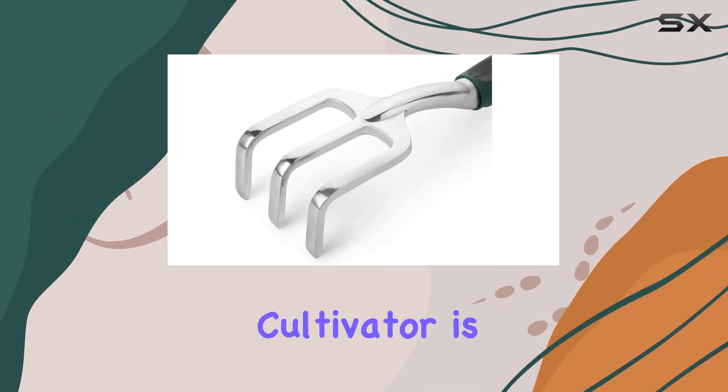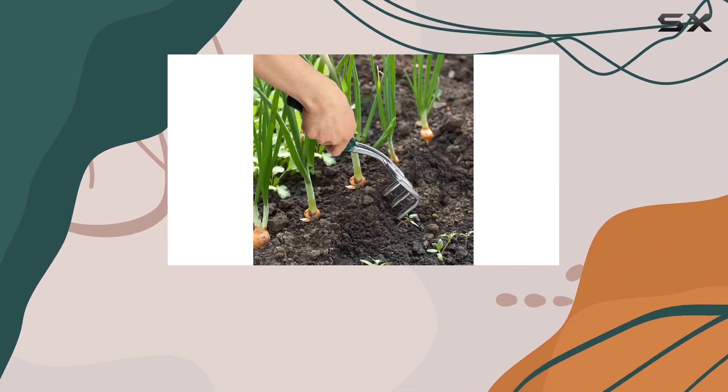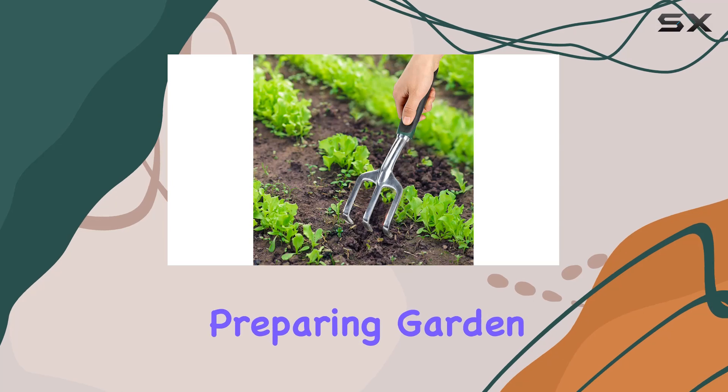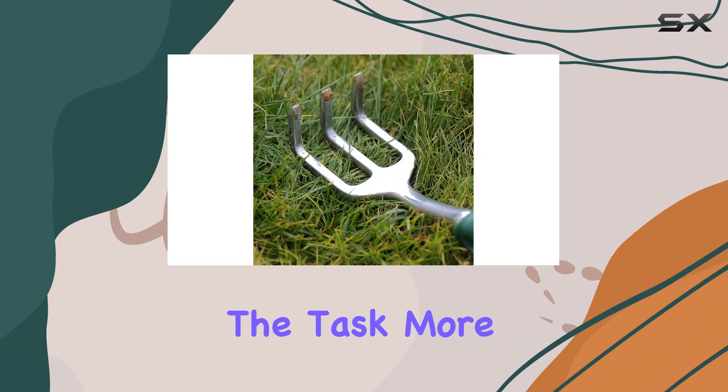The three-prong design of the cultivator is perfect for turning and loosening soil as well as scratching out weeds effectively. Whether you're preparing garden beds or maintaining existing plantings, this tool makes the task more efficient.